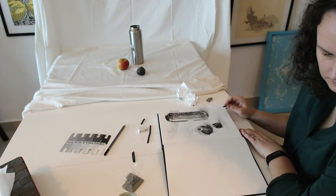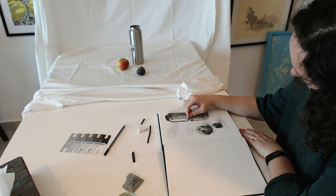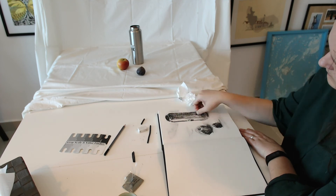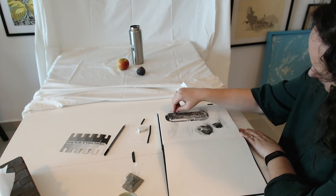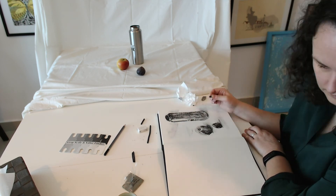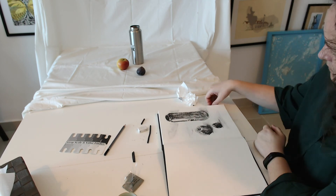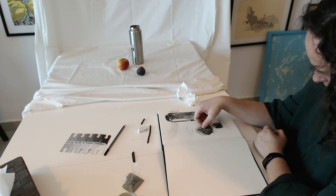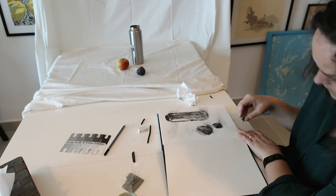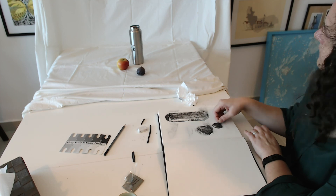Go back to the areas that are too light, add more details, and try to create an illusion of a realistic object. Some students struggle with getting really dark areas, so don't be shy about creating a strong dark. Charcoal generally creates a lot of contrast, so it's easy to create dark areas — just embrace it and try to create the most realistic drawing possible.